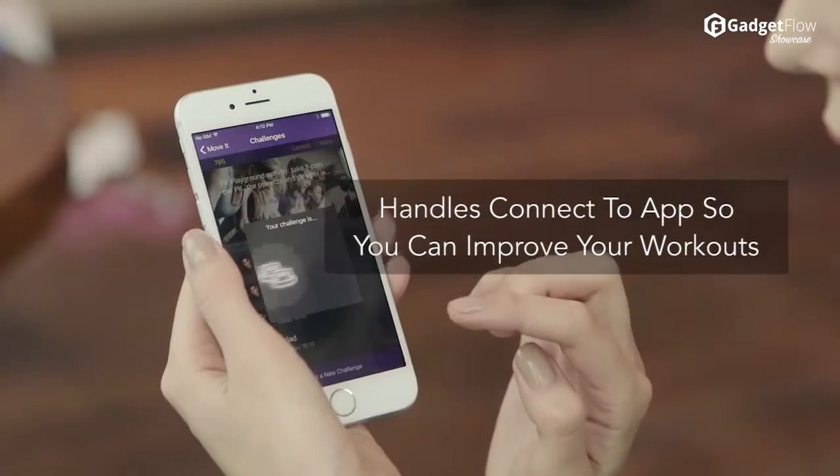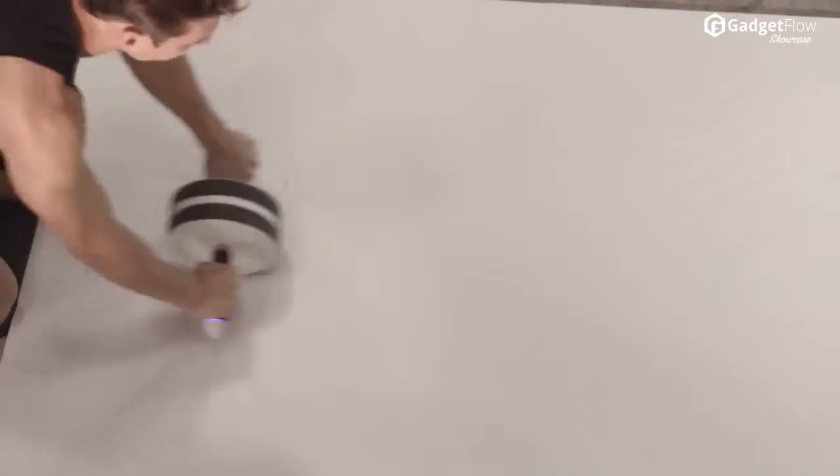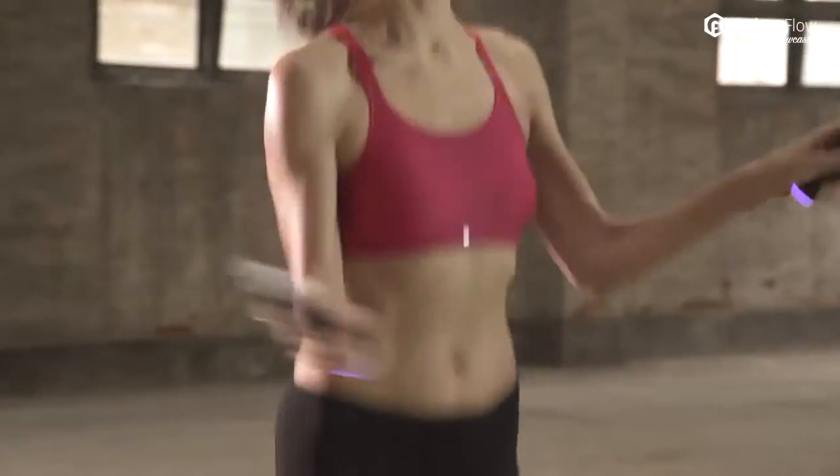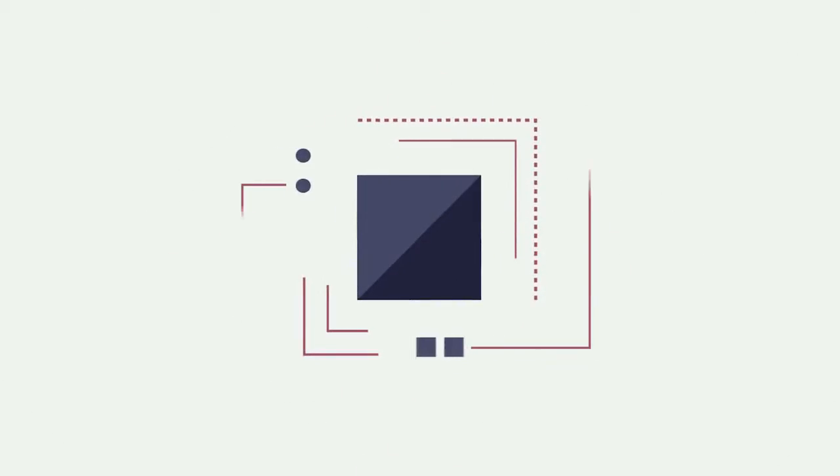What makes the handles so smart is that they connect seamlessly to the Move-It app. Pairing via Bluetooth, you can receive real-time feedback as you work out, so you can improve with each rep and step to make your exercise as effective as possible.